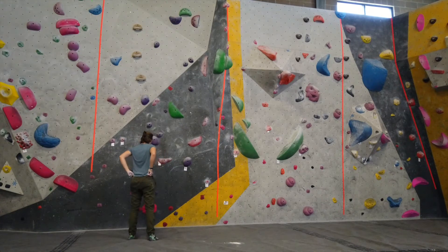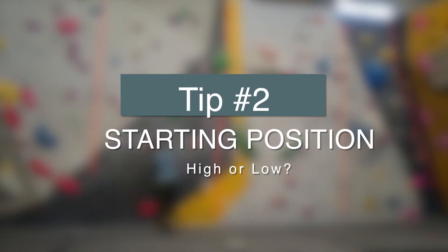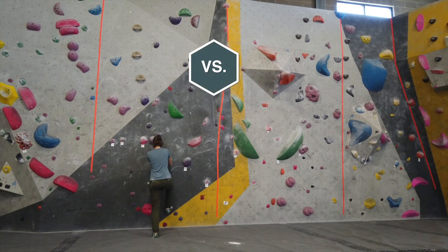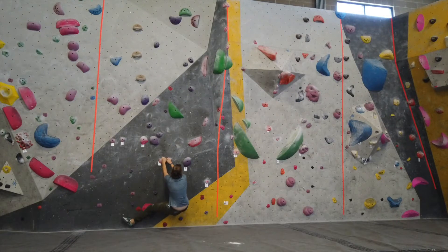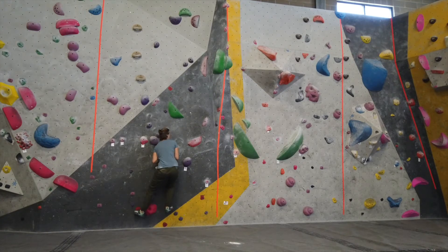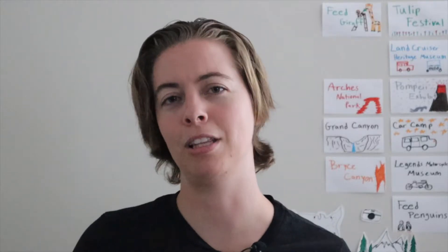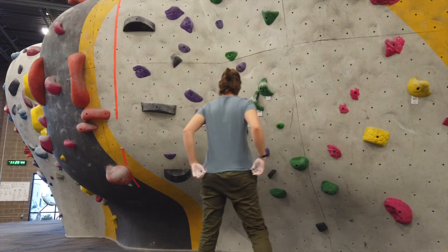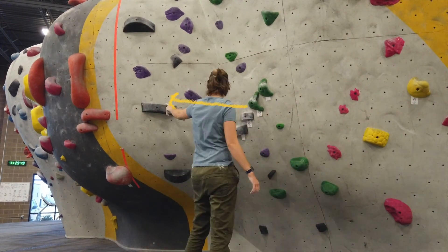Now that you've figured out the beta, tip number two is how to start the boulder — and this is actually my favorite tip on this list. That is whether or not you should start the boulder high or low. A lot of times as a beginner it's recommended to just start with your head below. The best way to know whether to keep your head high or low is to look at your first move: is it a really high reach, or is it a horizontal movement? In this pink climb, the two starting holds and the first hold are similar in height, making it more of a horizontal move than a vertical one.